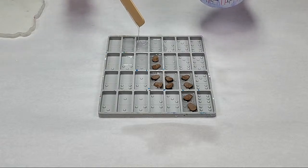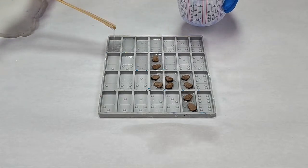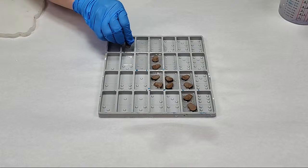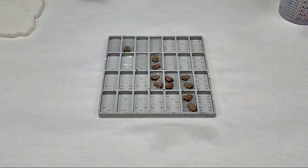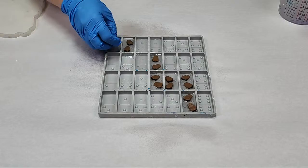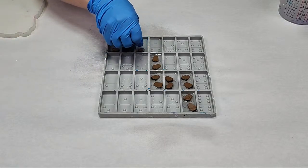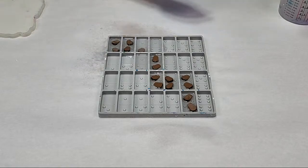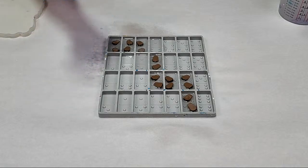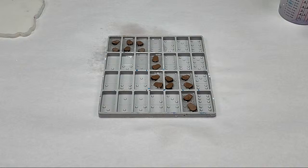Hey Bonnie, welcome. You are here live. I'm going to put it in this one — it has no dots, so let's do that. Spritz with the alcohol again for those air bubbles. Okay, there — I think that's good. I don't want to do them in rows, so I think I might leave it at that.